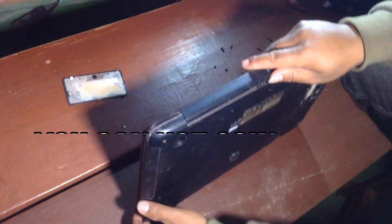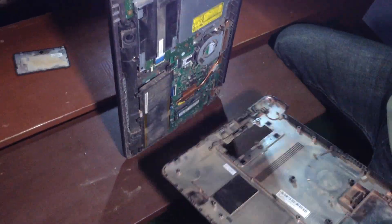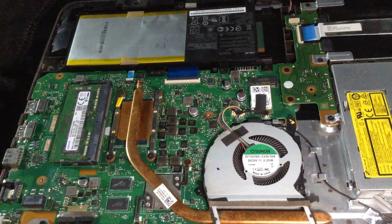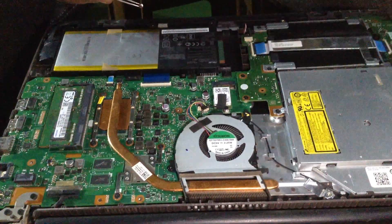You can also use a coin or an opener to open your laptop case. Don't use your nail — your nail can be broken and it can hurt you. That's why you should use a coin. If you want to buy an opener, you can check the link in the video description.